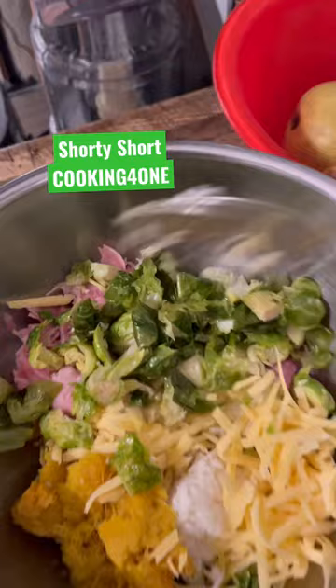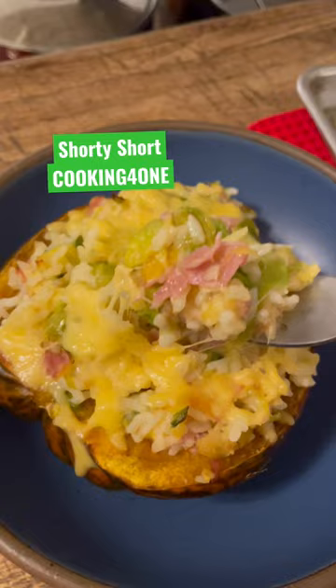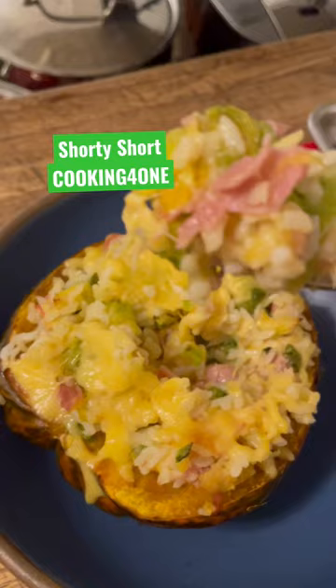Add a little bit of the chicken broth to make it moist. I chopped the Brussels sprouts to make them smaller. Now I hollow out a little bit of the acorn squash, add it to the mix, fill it up, and put some more cheese on top. Oven at 350 for about 15-20 minutes.